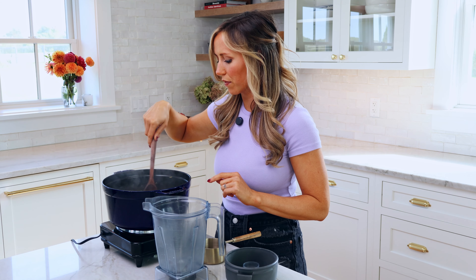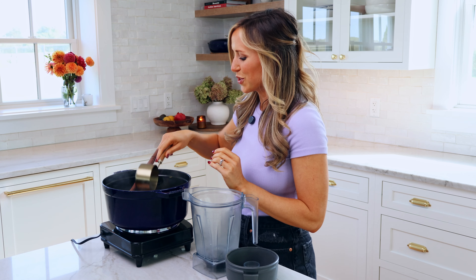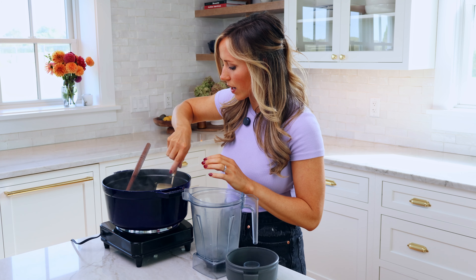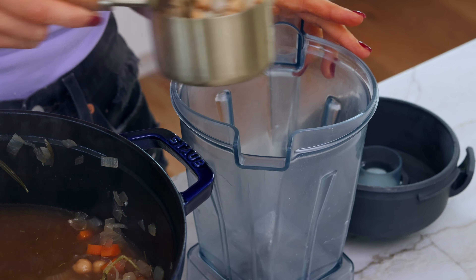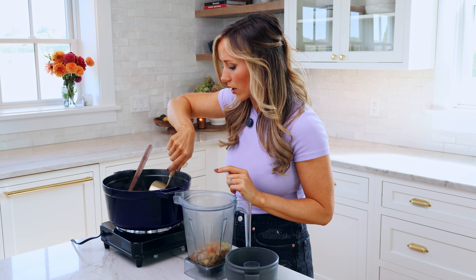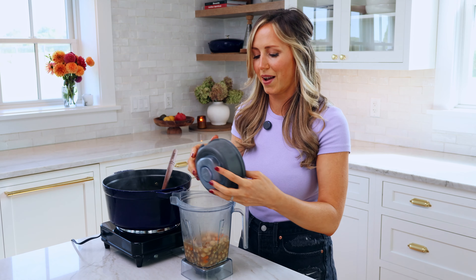All right, so this has been simmering for about 25 minutes. We don't want it to be rapidly boiling because we don't want a lot of the liquid to evaporate — we need it to cook the pasta. Next, we're gonna take a one-cup measuring cup to measure out two cups of the soup, avoiding the Parmesan rind and just getting the vegetables and the chickpeas. We're gonna transfer those two cups to a blender container and blend it on high, then transfer it back to the pot.